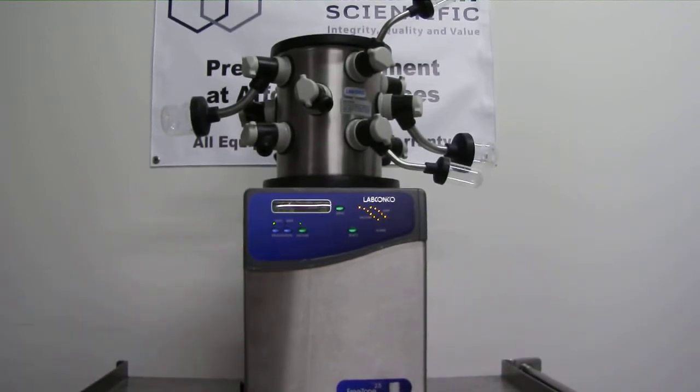Here we have the LabConco Freezone 2.5L system with a 12 port manifold and a 117L per minute vacuum pump. This system, which already works great, will be refurbished, the vacuum pump will be rebuilt, and the system will work as good as new at a much better price.